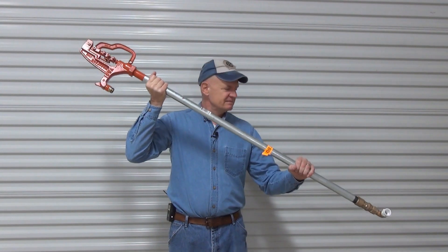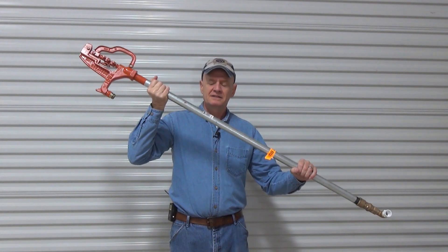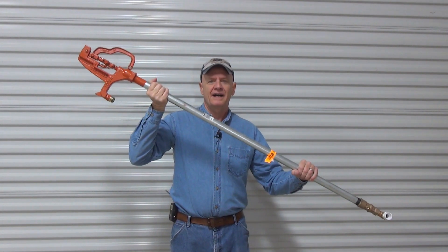Welcome back to DIY My Way. This is a yard hydrant. I'm going to tell you what it is, why you might want one, and how to install it.